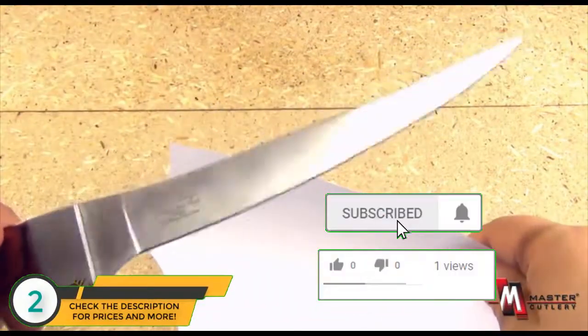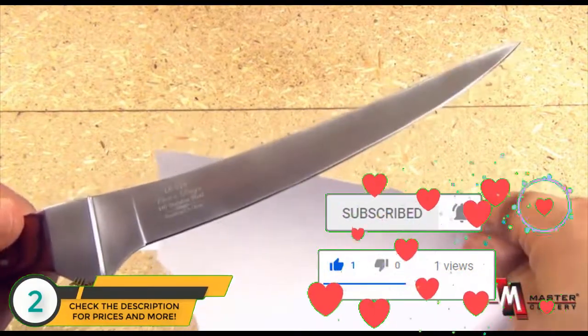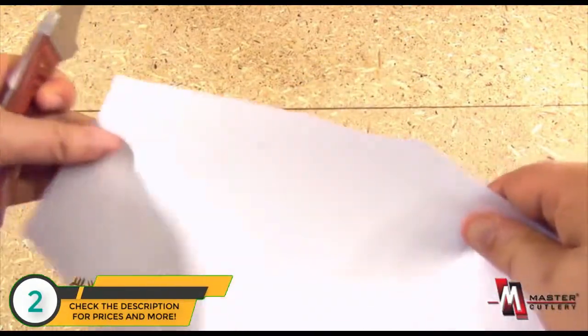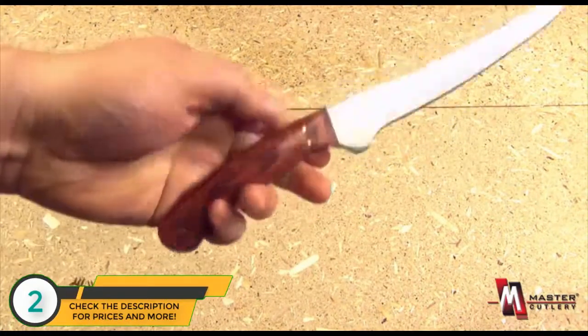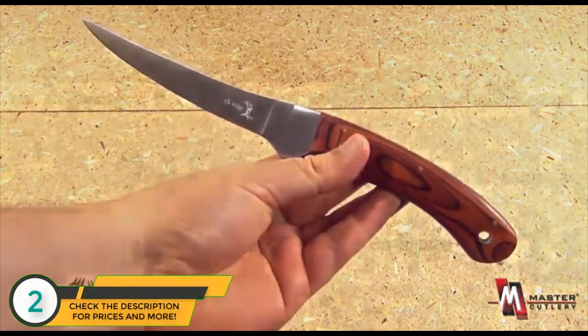It is quite a sharp knife. Be very careful, but actually a sharp knife is safer for you because you don't have to struggle and apply a lot of force — it will glide right through. Perfect for the outdoorsman, the fisherman, a great little fillet knife from Elk Ridge and Master Cutlery.